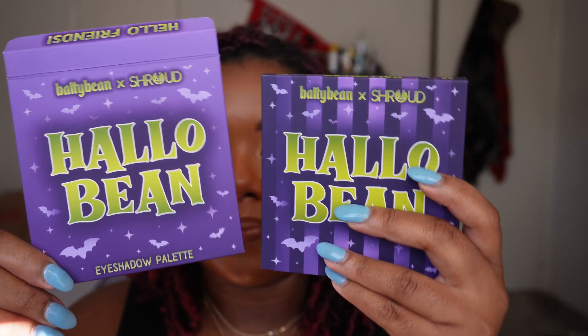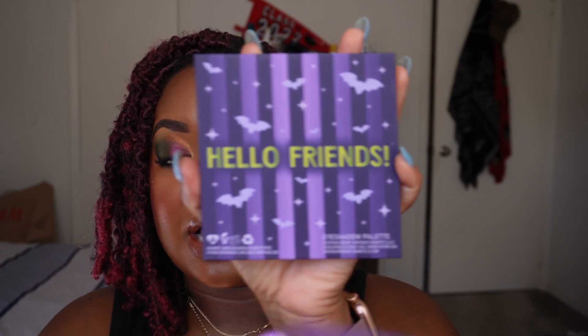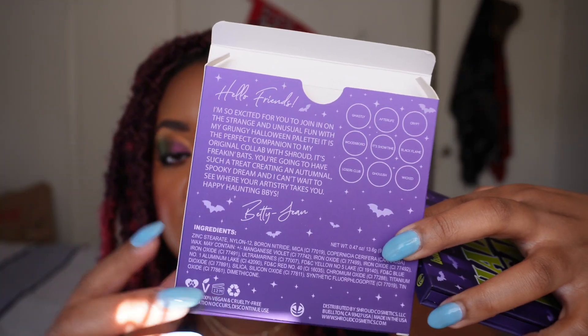I'm going to dive into this open-minded. It is the same size as It's Freaking Bats — a nine pan palette. The packaging is pretty identical; the only difference is it just says Hello Friends on the palette. On the back of the box you'll get ingredients, shade names, and additional product details. It says this was made in the U.S., has a 12-month shelf life, and it looks like this is also vegan and cruelty-free. Standard operating procedure: I'll give you product details, dive into live swatches, and end with a quick eye look and my first impressions thoughts.